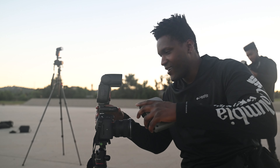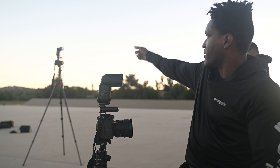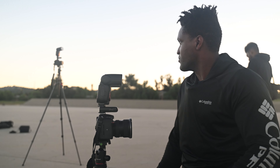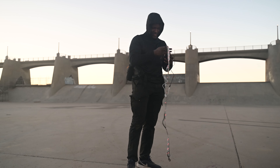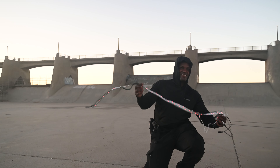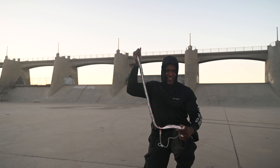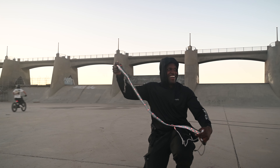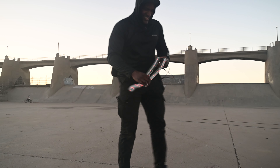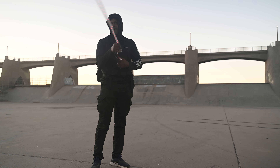I've jerry-rigged a setup here. I got one of my little remote shutters I use for remote shooting with a flash, and I basically did the same thing to my other camera, so we're going to see how that setup works. I also made a little contraption — took a dog leash and added some LED lights on it. We're going to try this out, see how it basically works, hopefully it'll give us some really nice patterns.